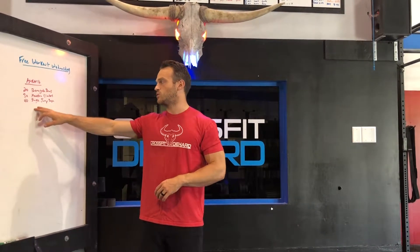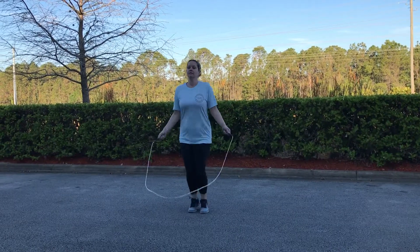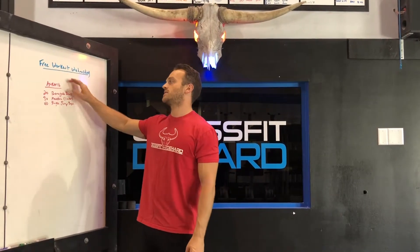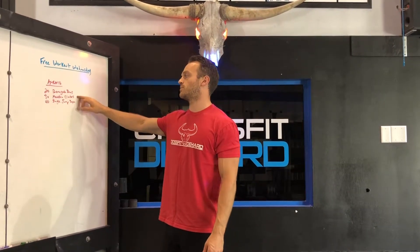Then right into 40 single jump rope jumps — single unders, one pass at a time. If you don't have a jump rope or can't jump rope, just pretend like you have one: jump and move your hands like you're jumping rope. So: 18 minutes, 20 renegade rows, 30 mountain climbers per side, and 40 jump rope jumps total.